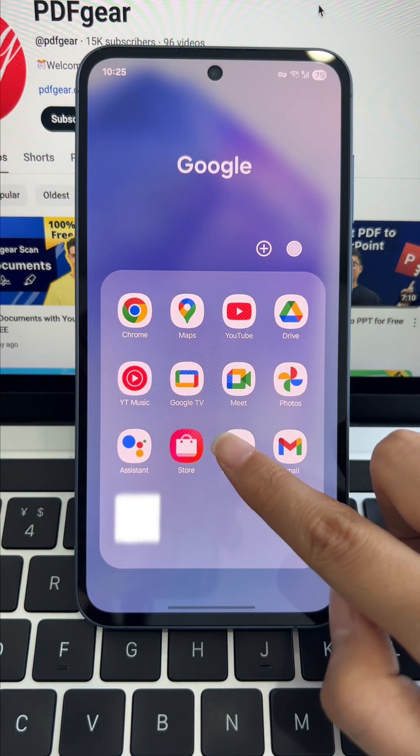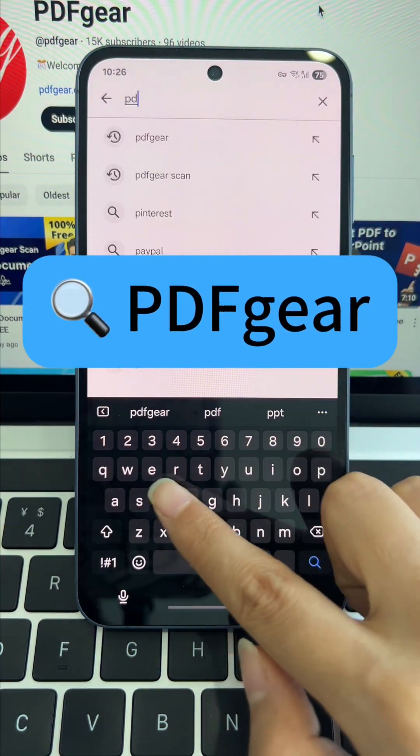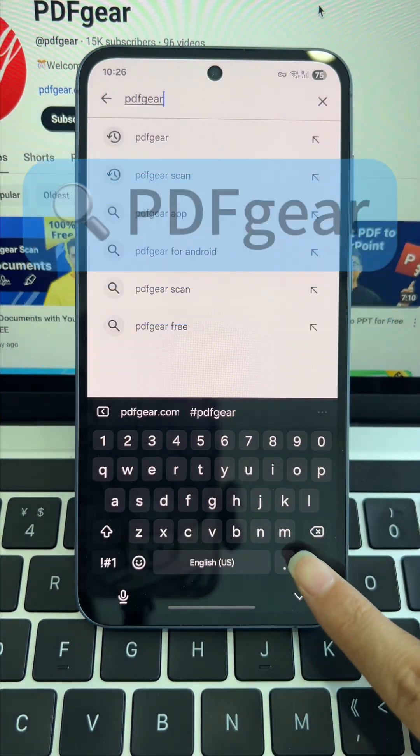Start by opening Google Play, searching for PDF Gear, and installing the app. If you're using an iPhone or iPad, you can find it in the App Store.